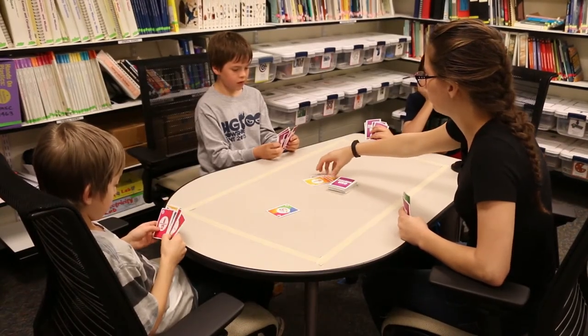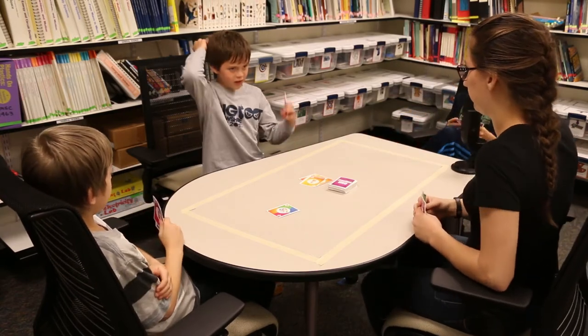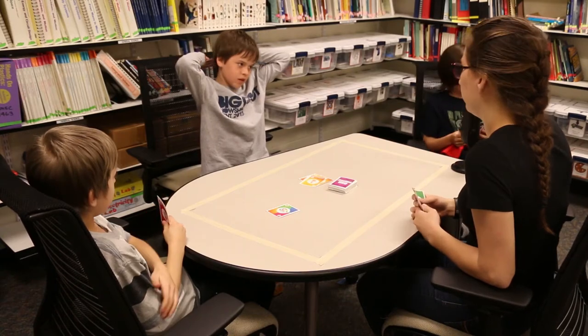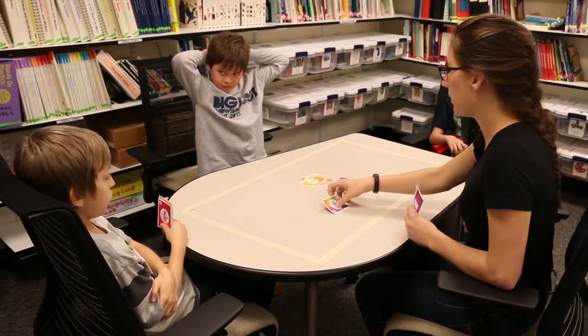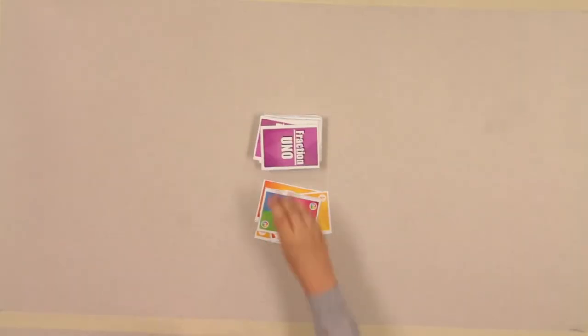How'd you do that? Six goes into eighteen six times — so two-twelfths equals one sixth. So do you have a card that's equal to one sixth? No. You have two-twelfths? Aw, dang it. Bye bye Jack — and my turn is gone.